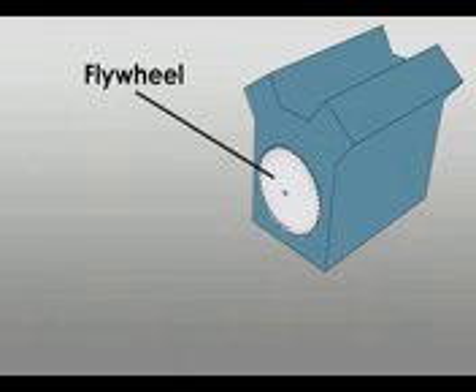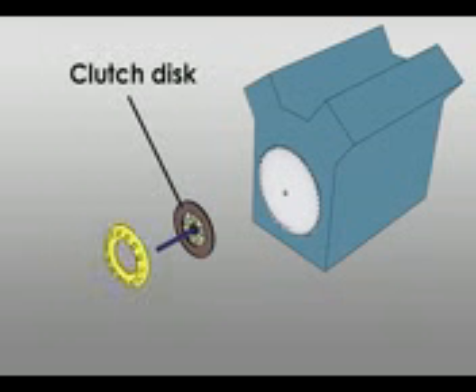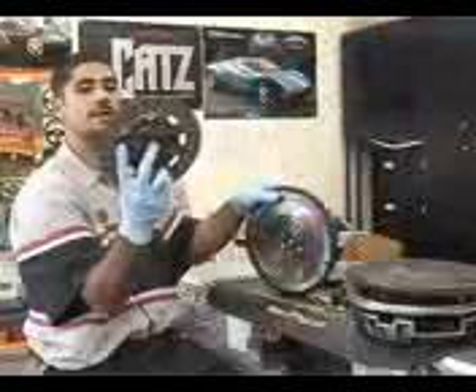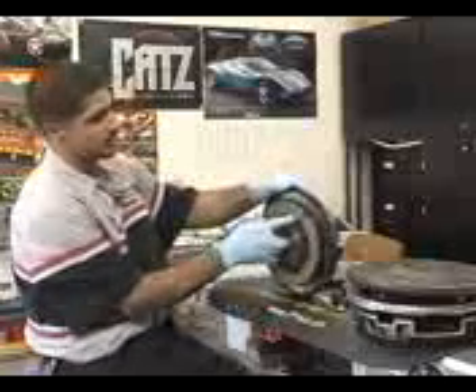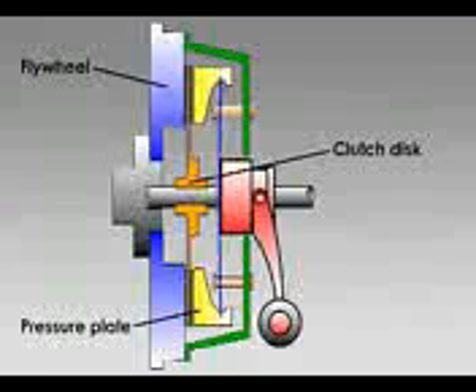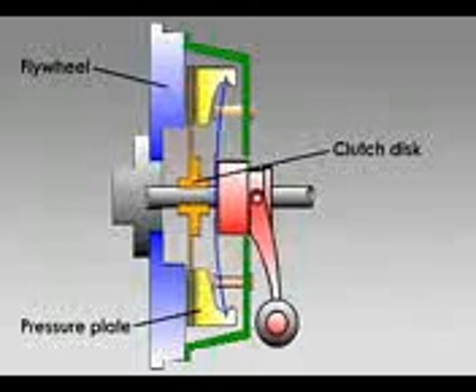So now you have the flywheel that's bolted up to the motor and constantly spinning, then you have the pressure plate that bolts up to the flywheel and holds the disc in place. The disc is splined — the splines right here in the middle of the disc go onto the input shaft of the transmission, so the clutch spins freely in the middle. Every time you let in and out of the clutch pedal, the pressure plate moves back and forth to engage the disc to the flywheel.